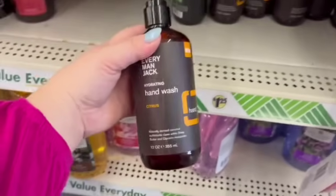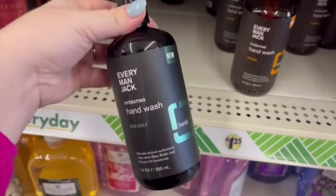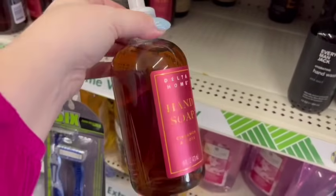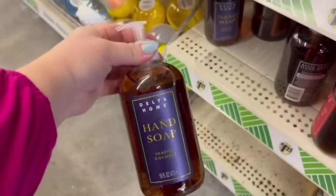These are really great hand soap options. These ones right here retail for $12.94 each at Walmart, and these ones are also over $10 at Walmart. So those are really high quality, very nice hand soap options at Dollar Tree.